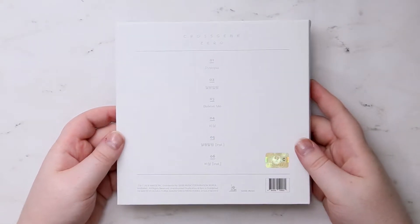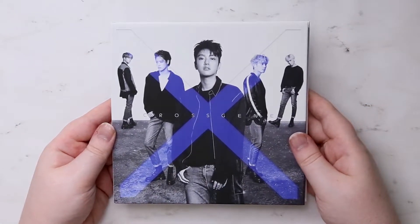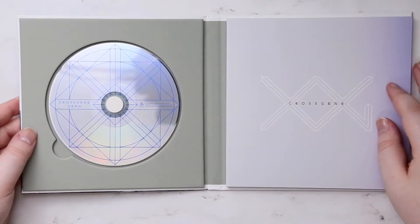So here's the back — it just lists all your songs. I know they've done a couple songs on their album for live performances, but I've only seen a couple.